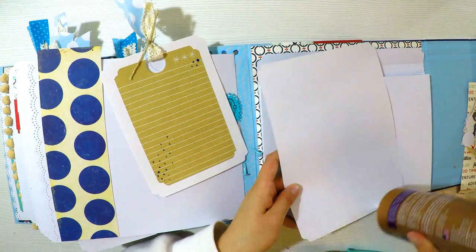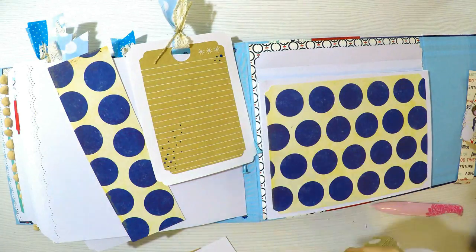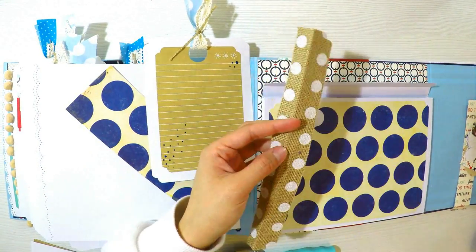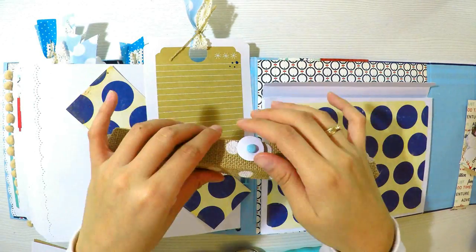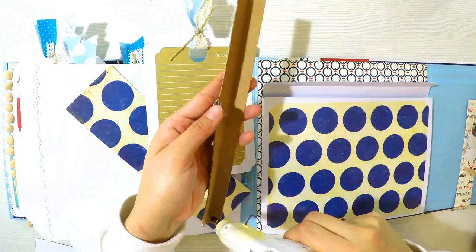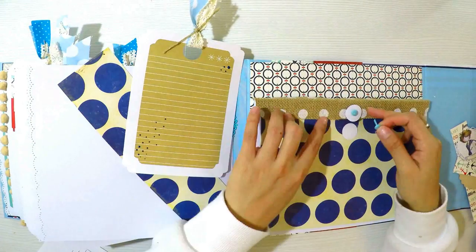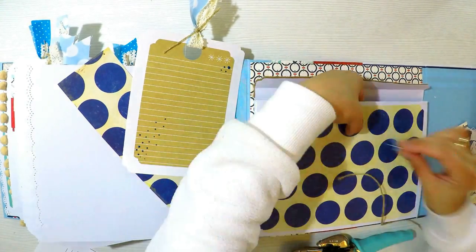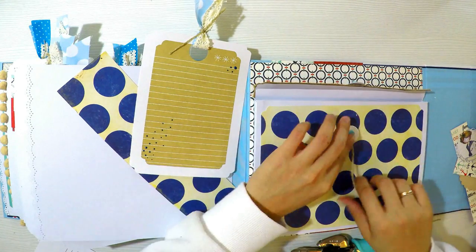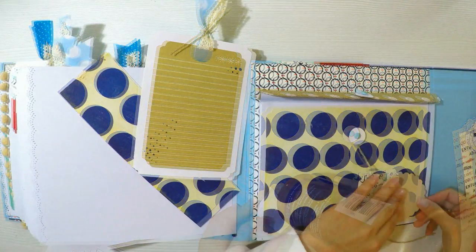Y hemos llegado a la última página, que me encanta: este sobre en 3D que hemos hecho en los vídeos anteriores. Lo que haré será decorarlo y hacer el cierre. El cierre lo voy a hacer con un brap y una especie de redondito de cartulina. Introduzco el brap en el círculo de cartulina, lo atravieso a través de un agujero de la solapa del sobre, y hago el mismo procedimiento en la base. Si no tienen la crocadora, pueden hacerlo con la puntita de la tijera. Para reforzarlo, además de abrir el brap, voy a utilizar pegamento de silicón caliente.